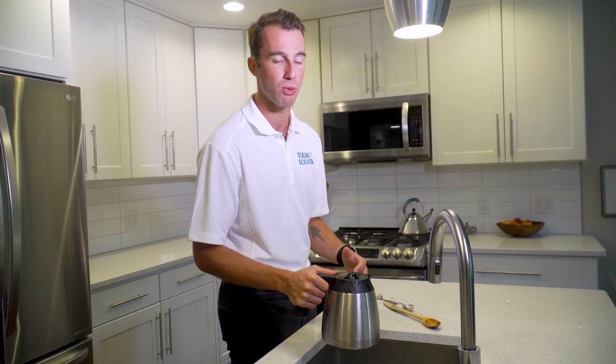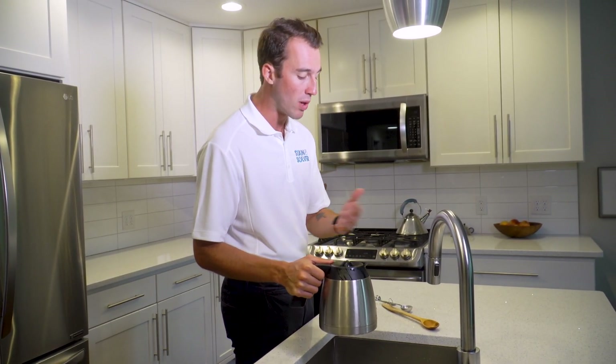It will give you the best results. And then once you've let the stain solver stand, you will open it back up, pour it out, and we'll check on the results in a little while.